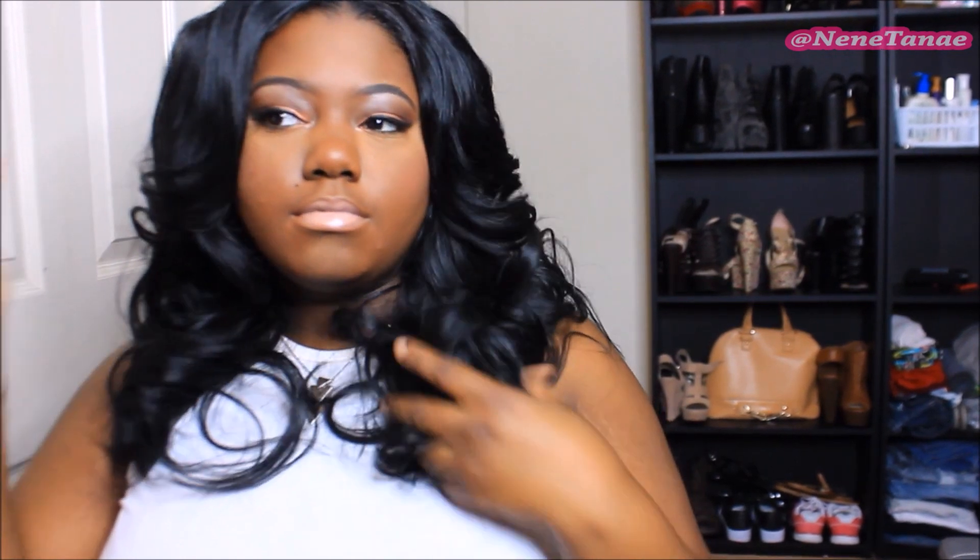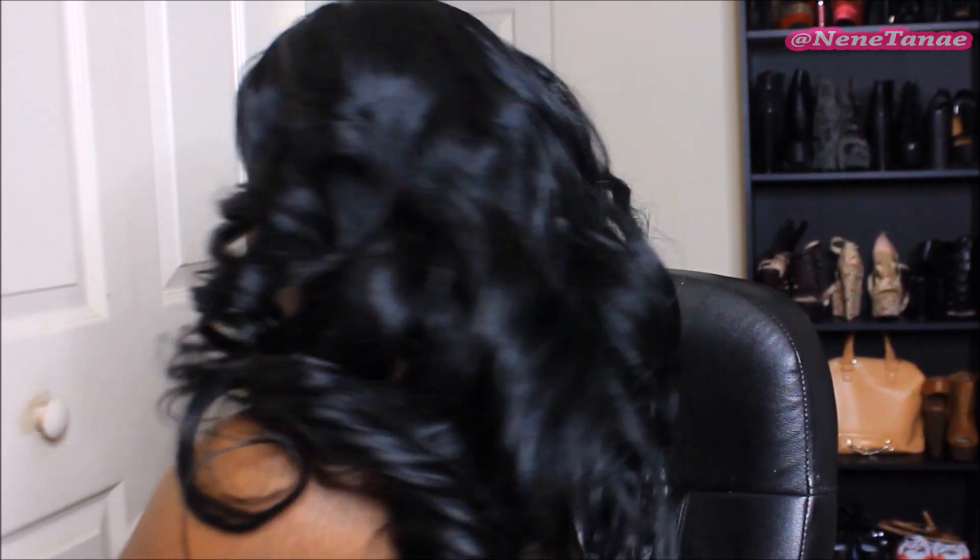And that is my pin curl hair tutorial! This is how I wear my hair — I love to curl it and then pin curl it. I really hope you guys found this helpful. If you want to know specs about this hair, check the description box because I've already reviewed it. Don't forget to thumbs up — I'll see you later, bye!